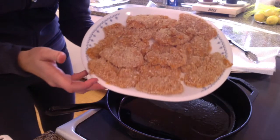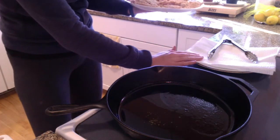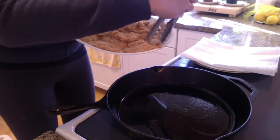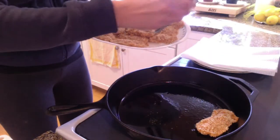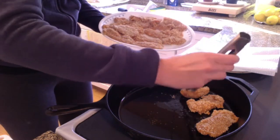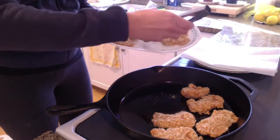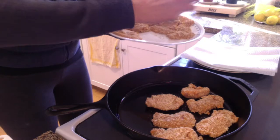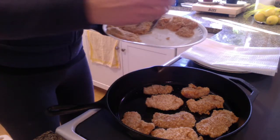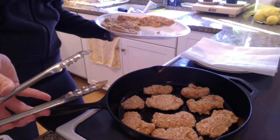Our chicken is all breaded and ready to go — there are all of our strips. I've heated two tablespoons of oil in my large skillet, and you want to make sure you have a plate lined with paper towels ready as well as tongs so that you can flip them. I'm going to put as many as I can fit in here. You want to cook them for about three minutes per side. I'm going to let those go for three minutes, flip them, do another three minutes, and let them drain on the paper towel.